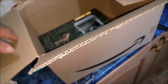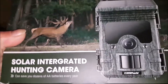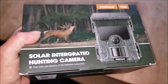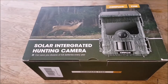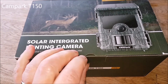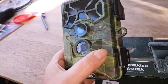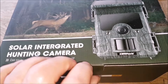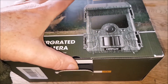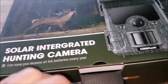A very good Christmas present for me — a solar panel trail cam. That's quite pleasing actually because I didn't realise it was a Campark. Same make as the one I've got, though this is a 4K and this is a 2K. So it's not quite as good quality, but that's what I'm after — the solar panel to save dozens of AA batteries every year.